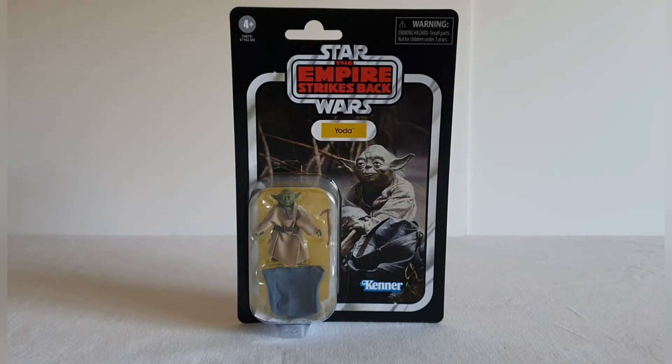Welcome to Solo Shot First. Today we're going to be having a look at the Yoda figure, one of the more recent releases on the Star Wars Empire Strikes Back card. This card is pretty much exactly how the original Yoda was released back in the 80s — I think the first one was around about 1980. It's an absolutely stunning looking card back, with the image taken straight from the film.